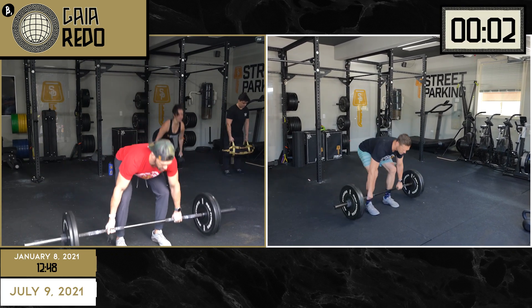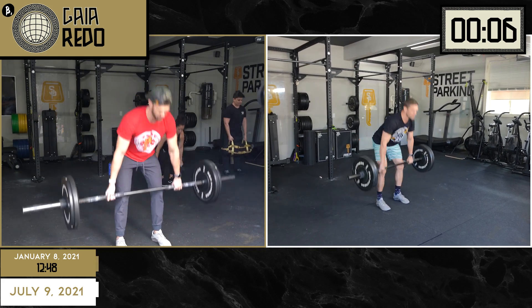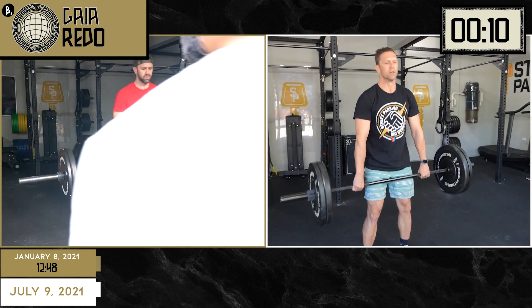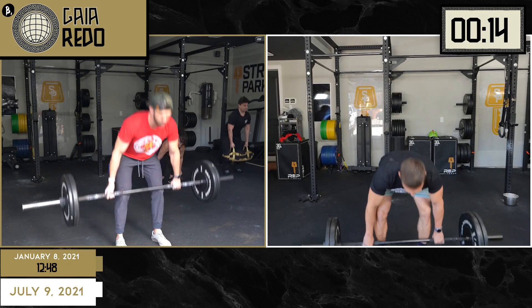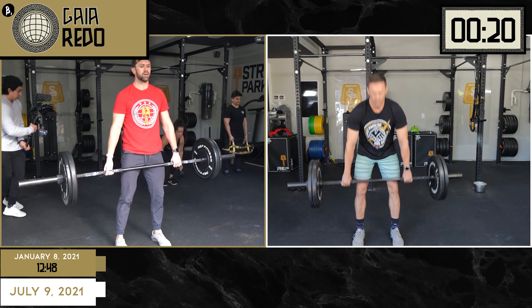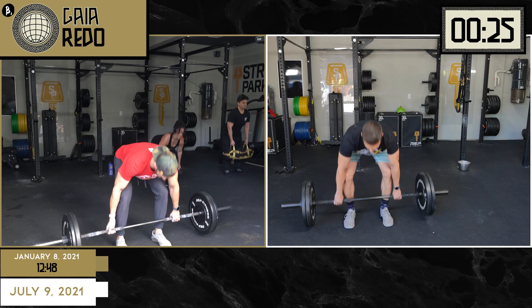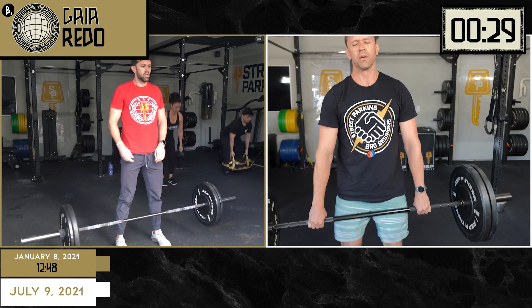And he's off. What was his score last time? Jeb is trying to shoot for performance. His score last time was 12:48. Remember, guys — Gaia, the mother of the gods — is 60 deadlifts, 60 air squats, 60 push-ups, 30 power cleans, 30 front squats, 30 shoulder to overhead. I remember doing this one. It's a lot of movements. It was a good time. I really enjoyed this chipper workout.